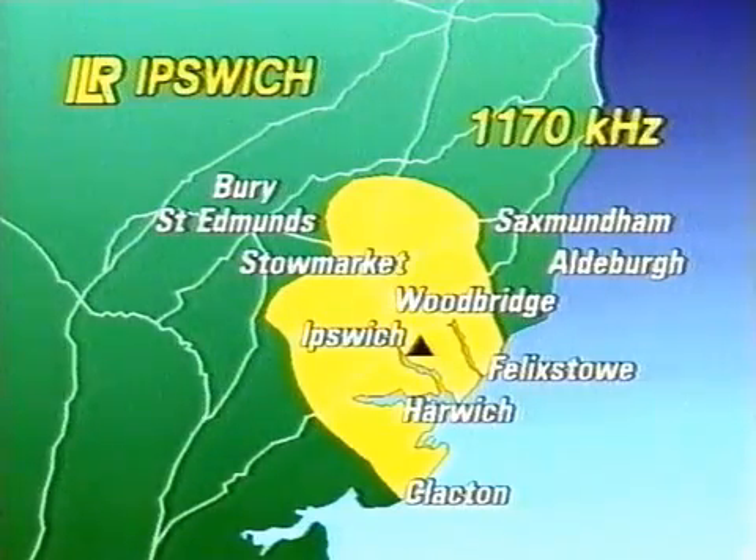The tests at Foxall Heath have not so far highlighted any significant problems with C-QUAM, and subject to government approval, AM stereo could be introduced on a number of ILR medium-wave services by the end of this year.